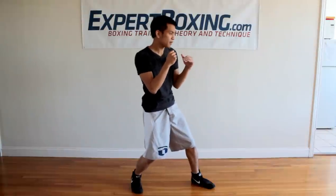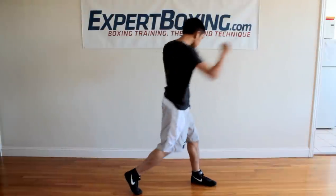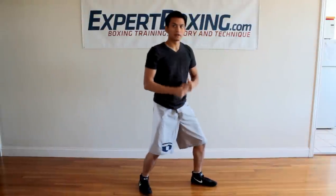Most people use explosive punching, which means they're here and then spreading outwards — they're exploding. It looks like they have a compact stance, and then from here when they punch, they explode into the punch — they go up and they go out.